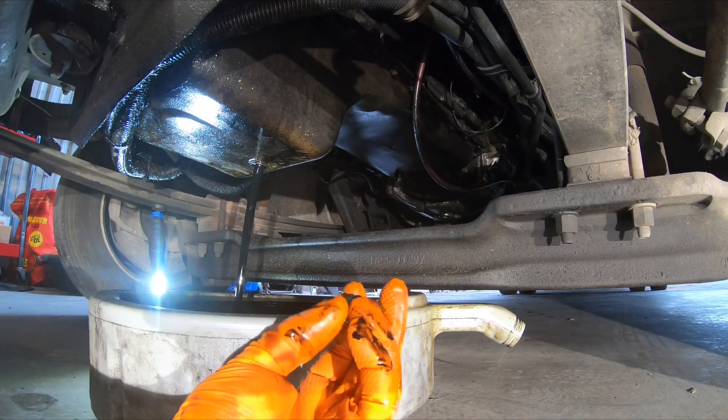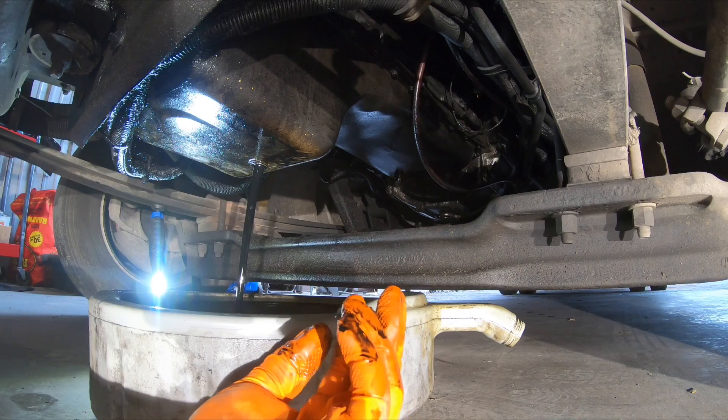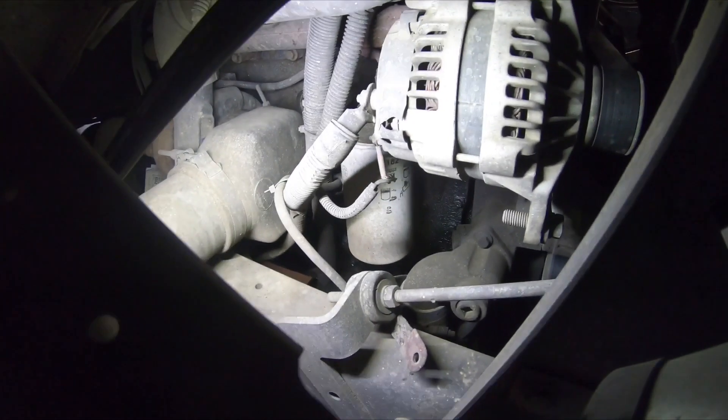It's got a magnet. If you've got metal shavings in there, that means you've got a problem in your engine and you should probably have that checked out.